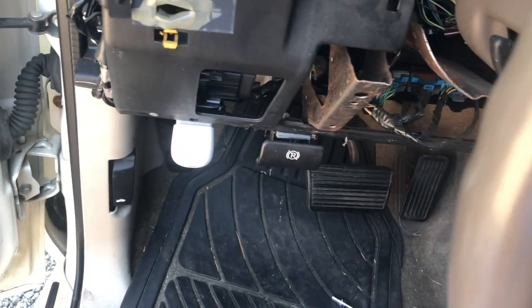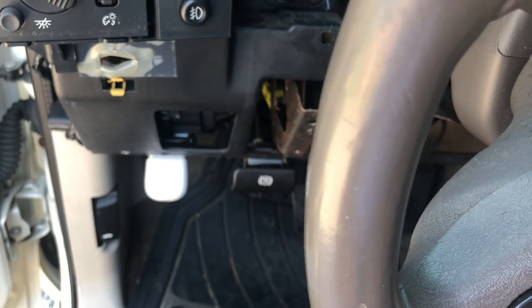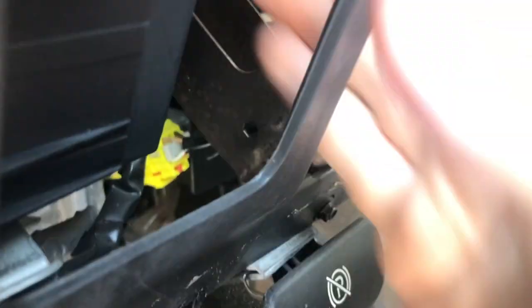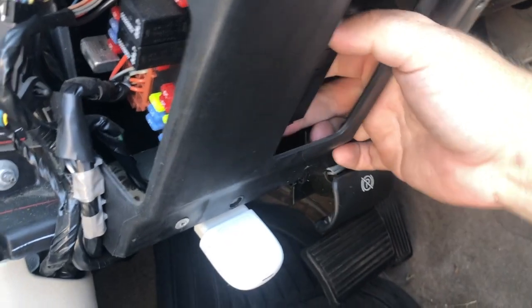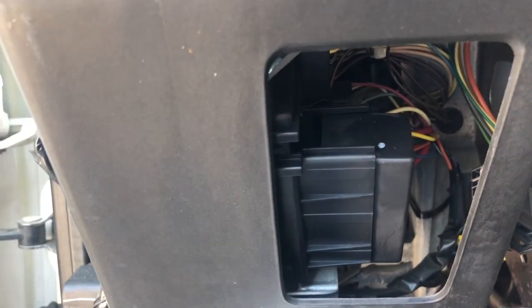We're going to replace that. It's going to take a little bit of wiggling to get it out — I did one about ten years ago in a similar vehicle. It should go in like this. You've got the wiring harness right here — unplug it by pushing that little tab and pulling it out.